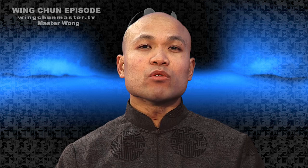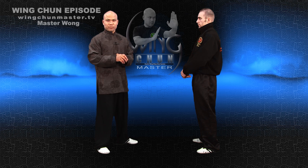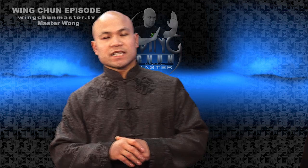Now let me show you through that so you know what Biu Tze is all about, and then you can decide — is it good or is it bad? Then you may make up your mind. Now when you work with Biu Tze, if you're already learning Biu Tze, you will find this useful. If you are beginning, you will find this quite confusing.